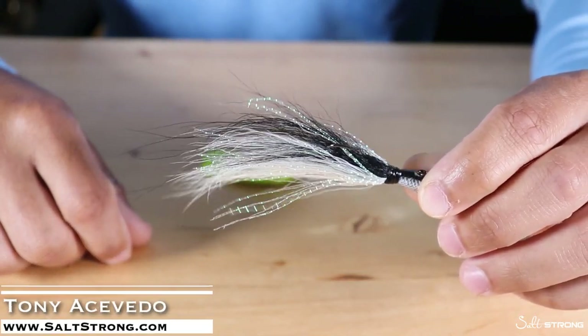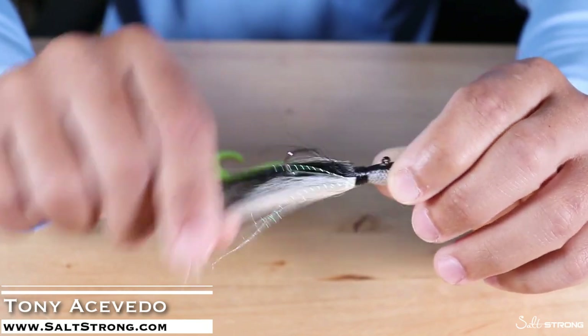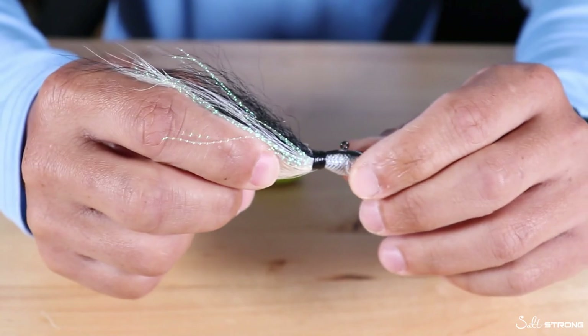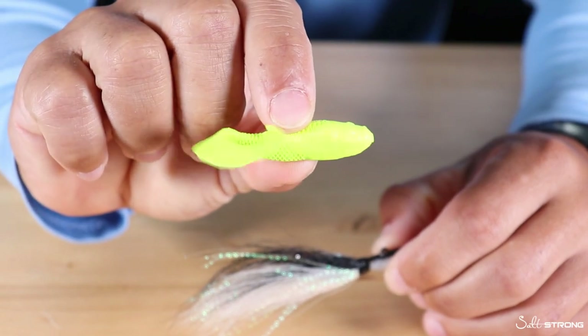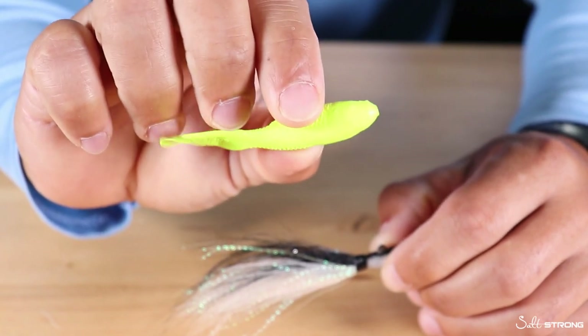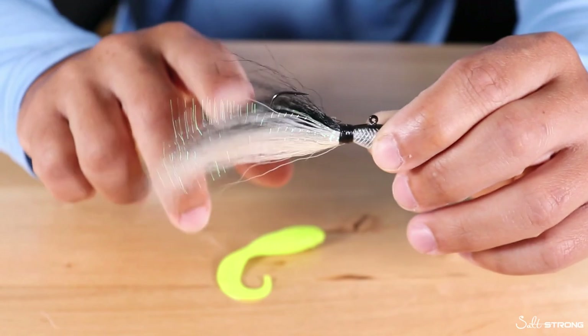In this video I just wanted to share a quick tip that will help keep your soft plastics in place when you're using them as a trailer on bucktail jigs. This is a Spro Bucktail Jig and the trailers that I like to use with these are Gulp Swimming Mullets — they're a curly tail grub. This is the four inch size; chartreuse, white, or even orange works as a really good trailer for these types of jigs.